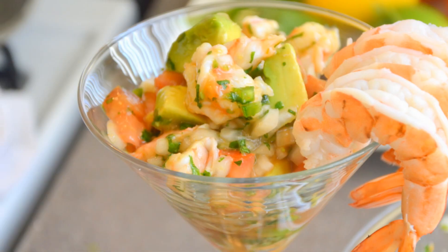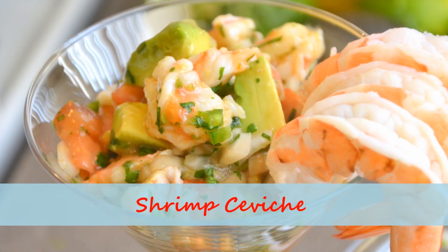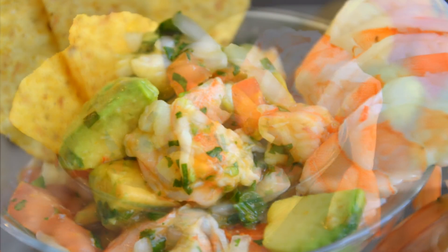Hi guys, welcome back and thank you so much for tuning in. I'm Rinsipaschai. So in this video, I will show you guys how to make this shrimp ceviche that is really, really good in the summer.